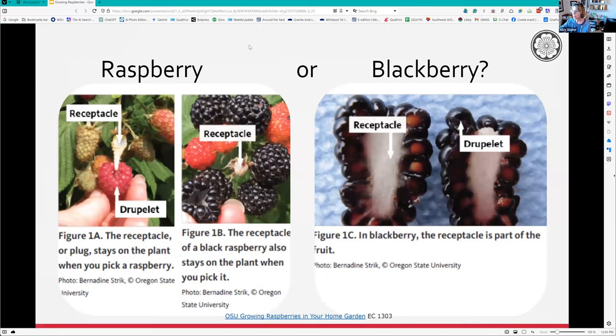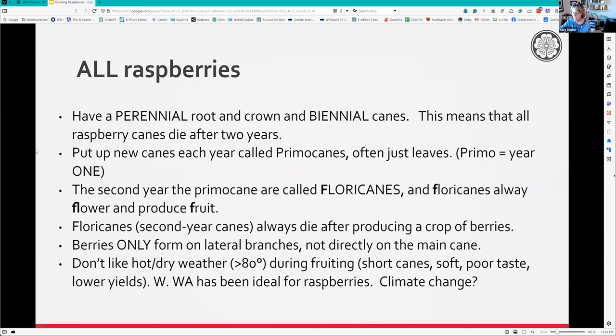A lot of people don't know the difference between a raspberry or blackberry. When you pull them off in the garden at six o'clock in the morning checking on your berries, with a raspberry you always end up leaving the receptacle there. With a blackberry, the whole thing comes off.